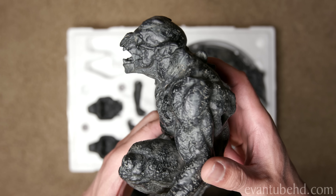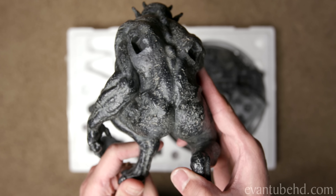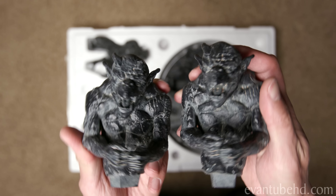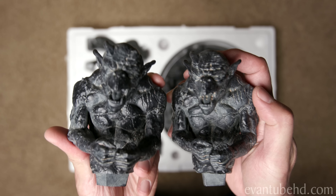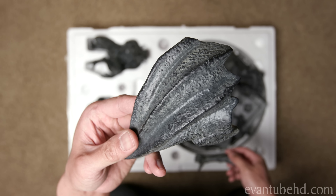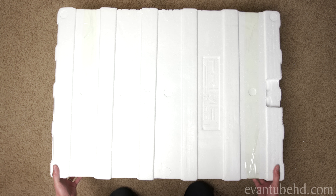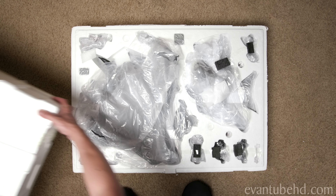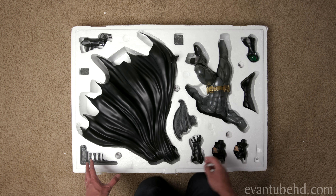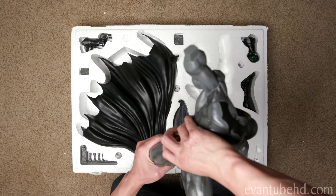Hey guys, it's DT. Welcome back to another huge statue unboxing here on the channel. Today is a big day because I am unboxing my first Batman statue. For the longest time I was trying to avoid getting into DC statues, because I knew if I picked up one I was gonna have to pick up another one and another one. Well thanks to you guys I picked up my first Superman statue and now we've got Batman to add to the list. If you guys saw my other video on my top pre-orders on my other channel DT's Geek Show, you'll know I have a lot more Batman on the way.